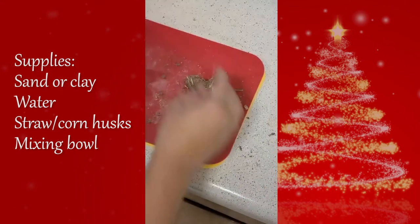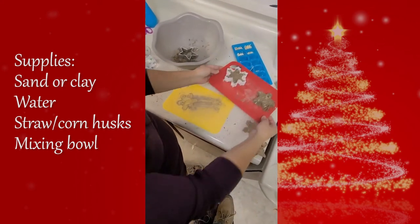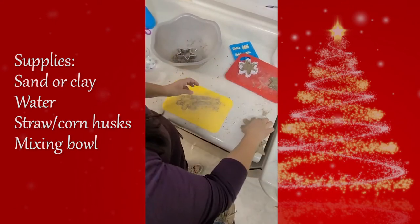And now we wait. Give or take at least two days for the ornament to dry. Place it in an area where it can get some light and breeze.